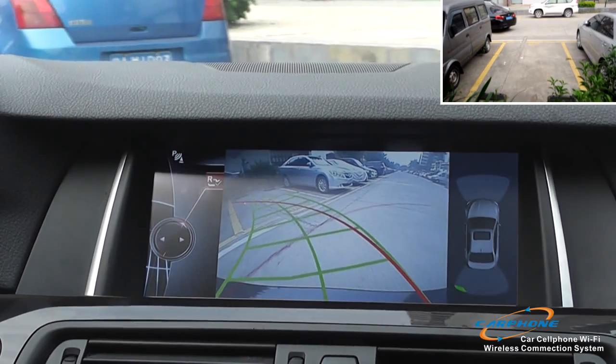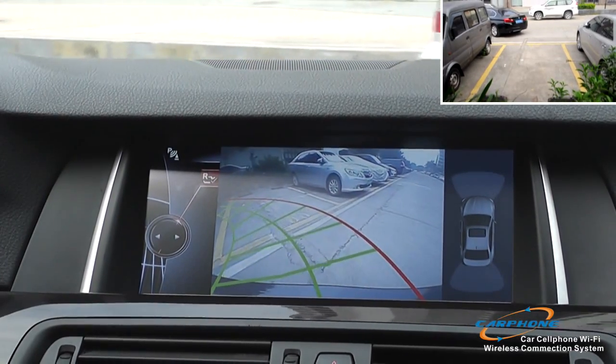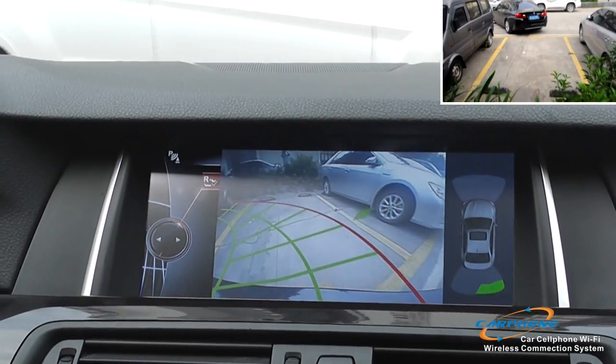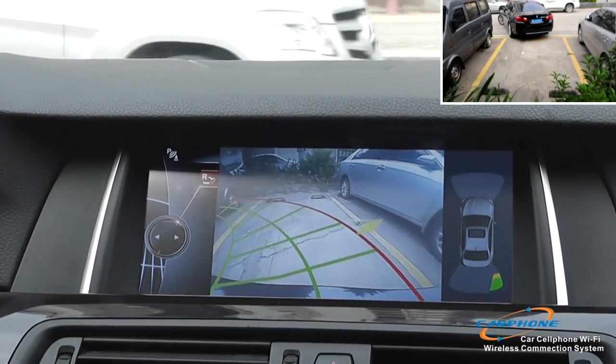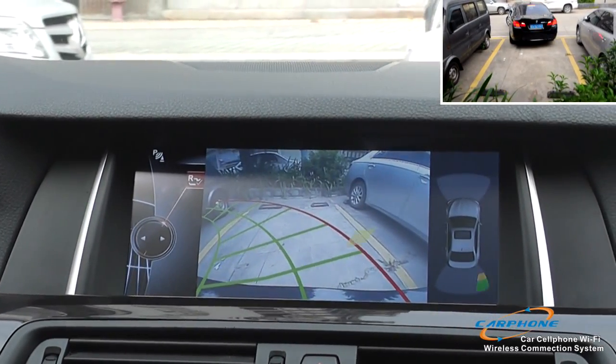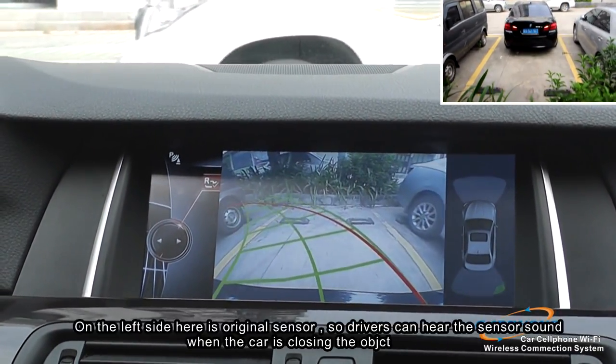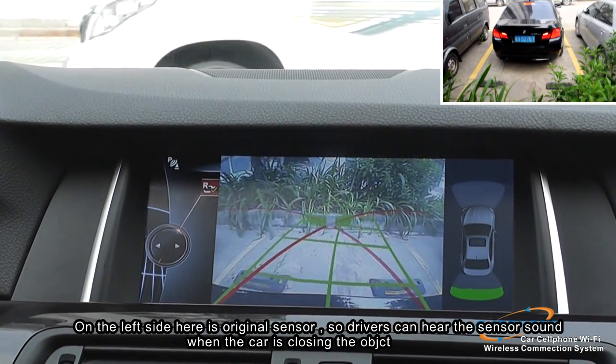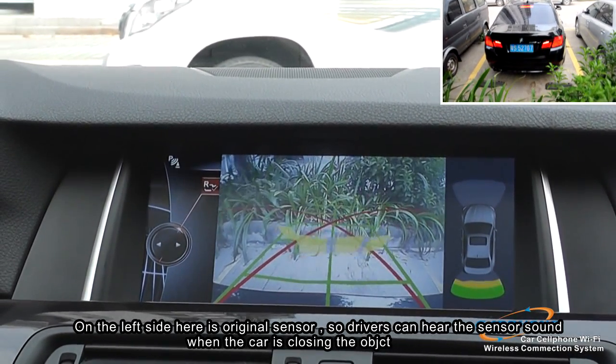Here we are showing you the reverse camera function for BMW 5 series. We include a dynamic parking guideline with very accurate data, so we can be 100% safe for parking. On the left side there is the original sensor, so the driver can hear the sensor sound when the car is closing to objects.